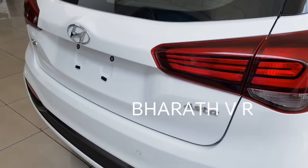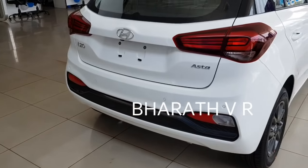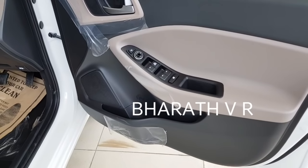I think this is a big downgrade from the 2013 iGen i20. I don't know why Hyundai is removing these many features from the old i20.